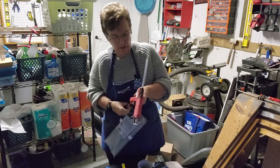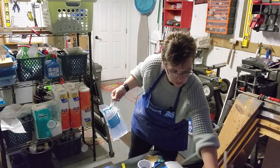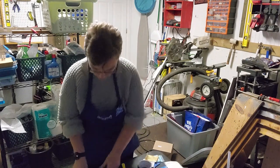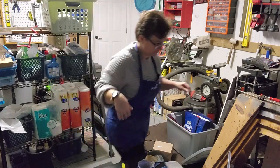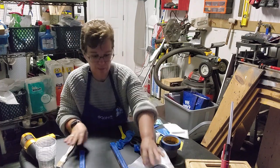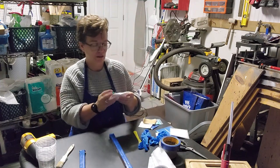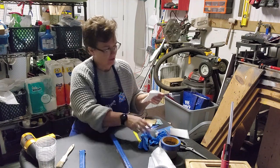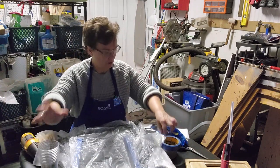Okay, I'm going to set it on the cutting board we're going to use. My neighbors already think I'm weird — they keep driving by looking going, 'What the hell is she doing now?' I'm guessing these are plastic cups, so let's start with that. Next — gloves.